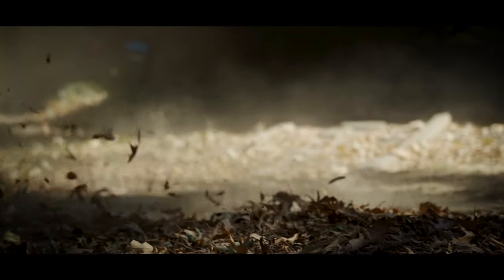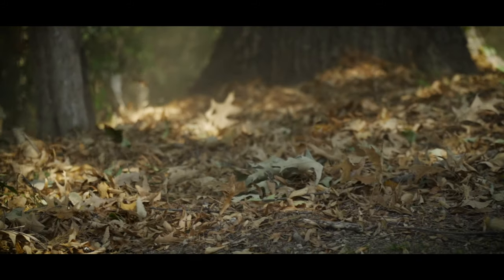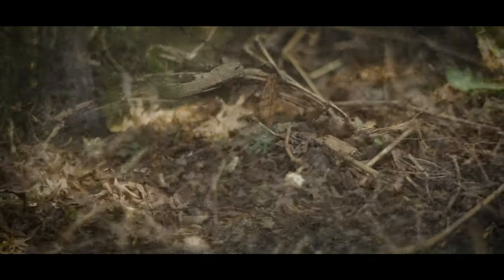So how can you recreate what's happening in nature? Well first, just leave the leaves. If you don't want them in your grass, fine — blow them into your beds, blow them underneath your trees, underneath your shrubs and your flower beds. You want those leaves to rot and feed the biology in your soil.